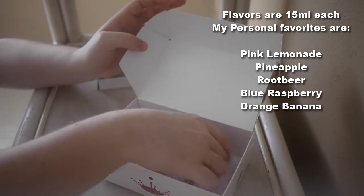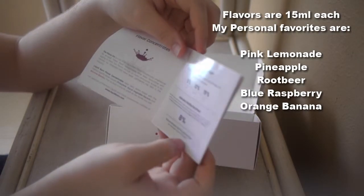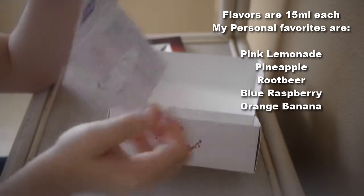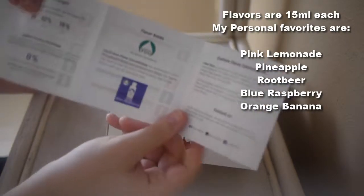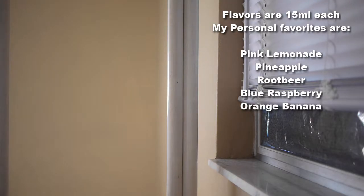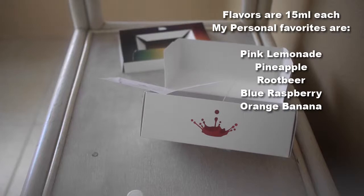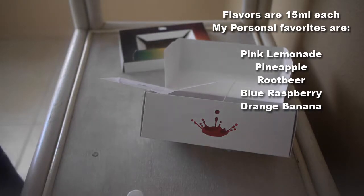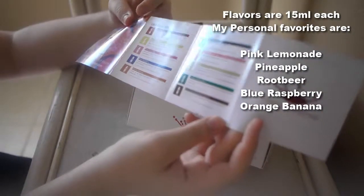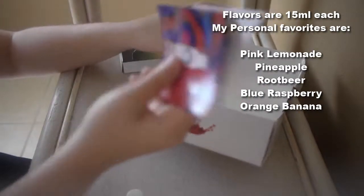Also inside the kit bag is your flavor kit manual, which tells you the suggested mixing percentages — low, medium, and high. They recommend starting at 8% for all their flavors. It basically just tells you about the liquids and how to use them.